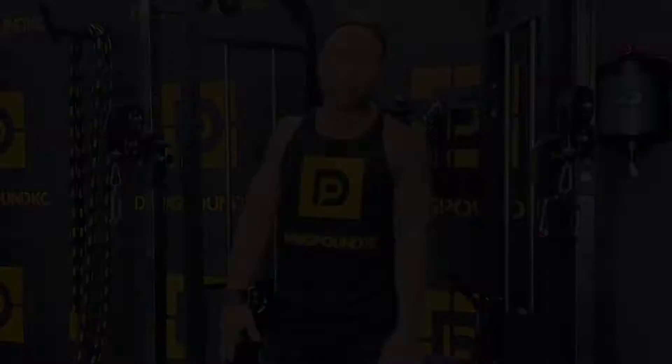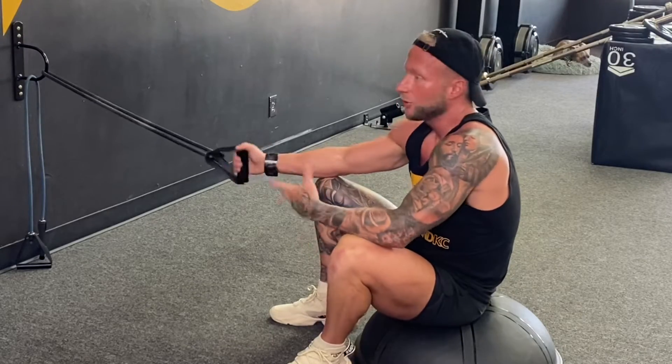Now that I've shown you how your front delt is oftentimes the main mover on any press or cable movement, let me show you how your rear delt is working on any sort of pull. We've got a little band here — we're just going to do a simple row.